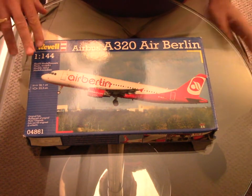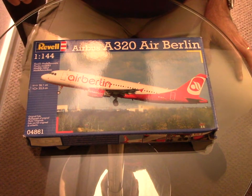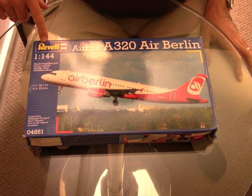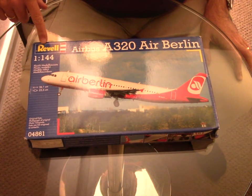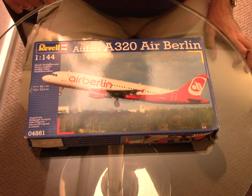But before I start the kit review, we will do a modification. It will be an A319 and the second one will be an A318. That will be two episodes but I will use the same kit review as we're going to use the same box.